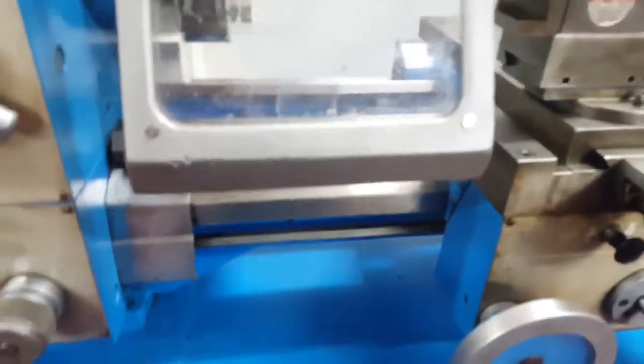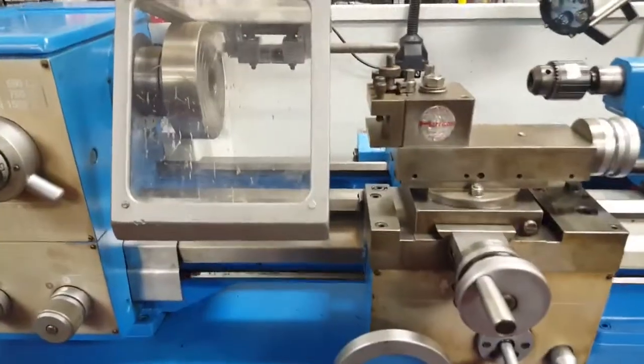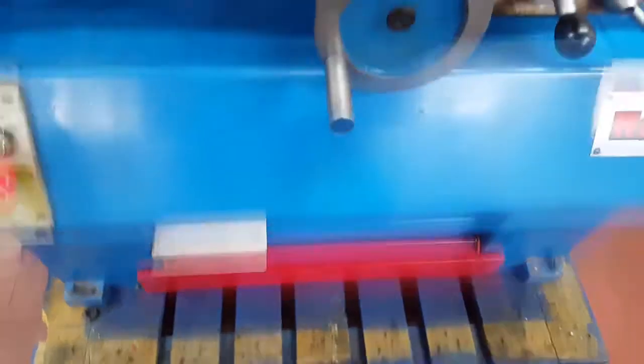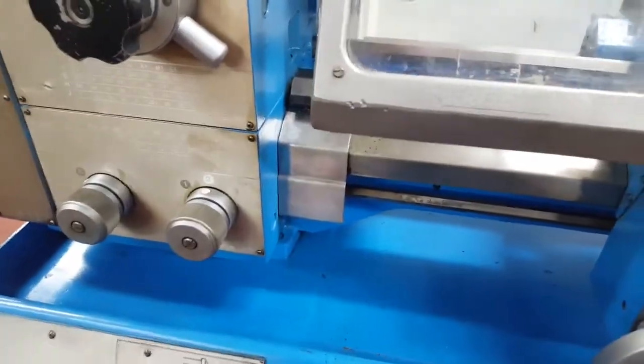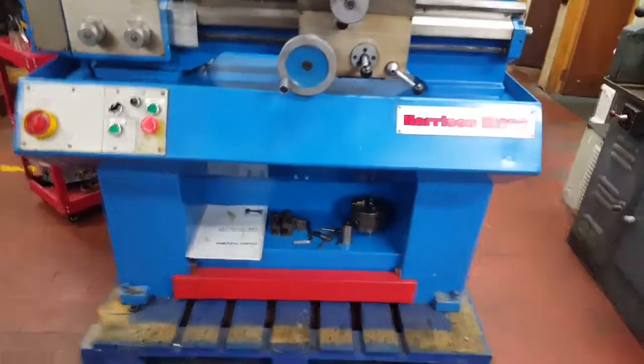Fantastic little machine. I'll just demonstrate this kickbar for you. So if you're running it and something just goes totally wrong, just kick the kickbar and it stops instantly — kills all the power to the machine. Fantastic machine, I really can't fault it in any way.